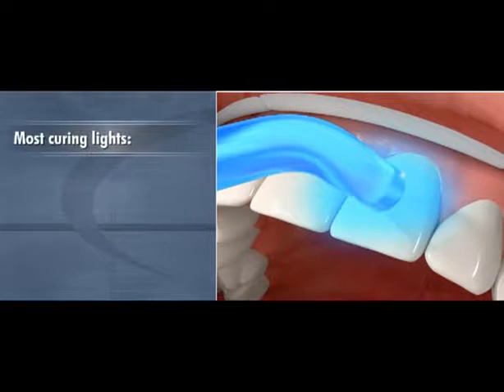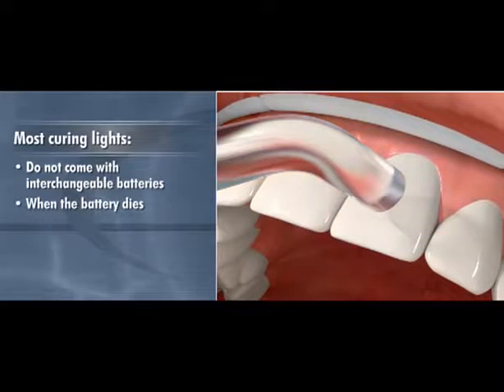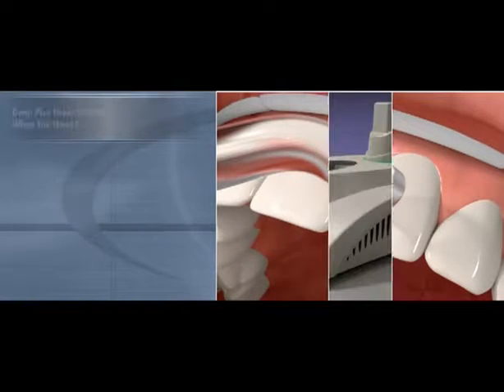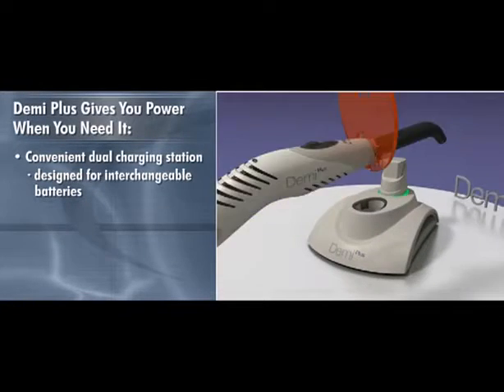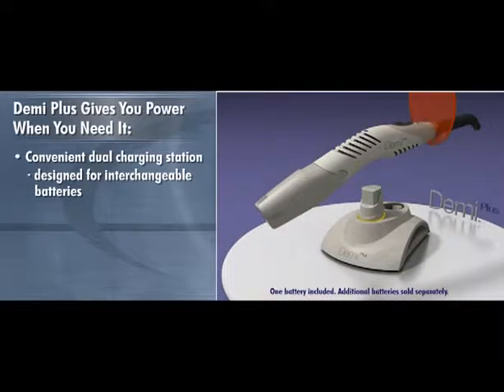Most curing lights do not come with interchangeable batteries. When the battery dies, you have to wait until the battery recharges or plug the unit into the wall to continue using it. With its convenient dual charging station, Demi Plus is designed for interchangeable batteries so that you have power all the time. When one battery runs out, simply switch to the fresh one and put the spent battery in to recharge.